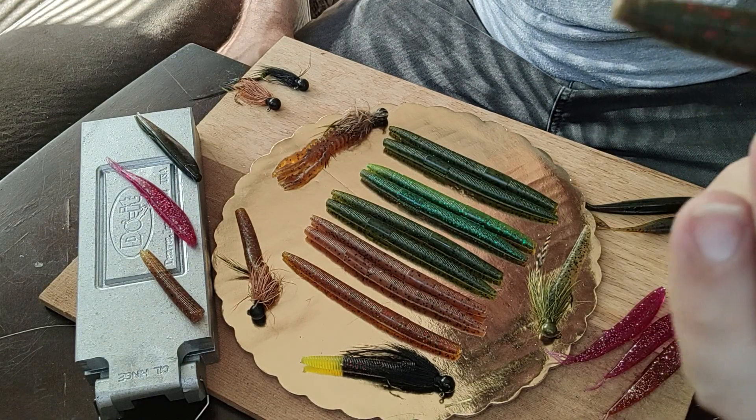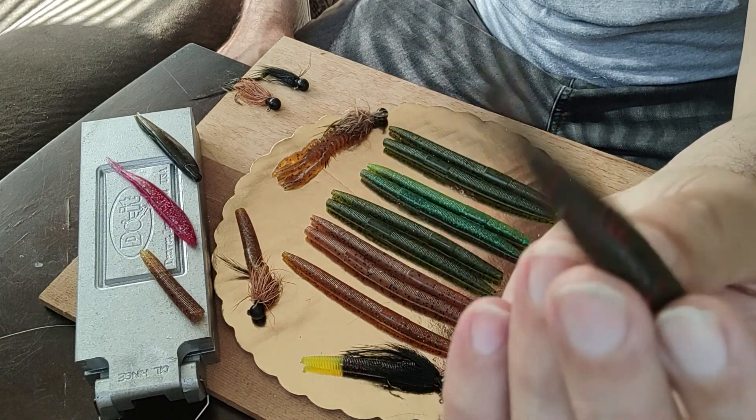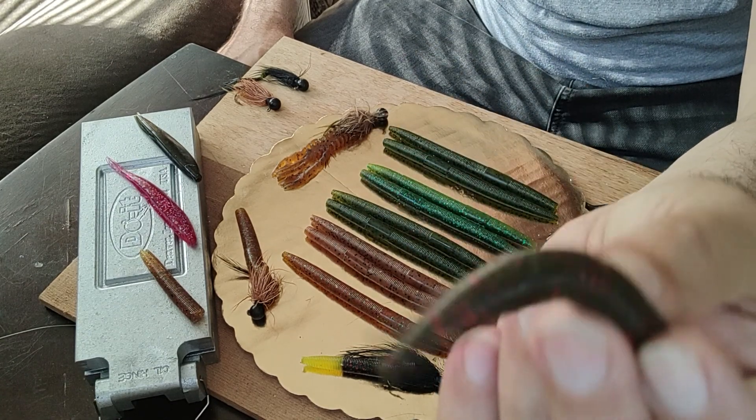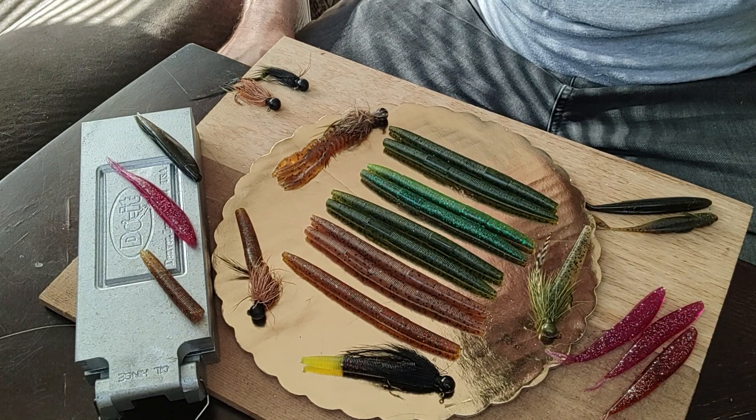You can go with all kinds of different coloration patterns like we talked about. Very subtle presentation. And see, this is what's going to happen in the water if you're laying that on the bottom — it's going to move like that. Now when you want to change that action on your ned rig...